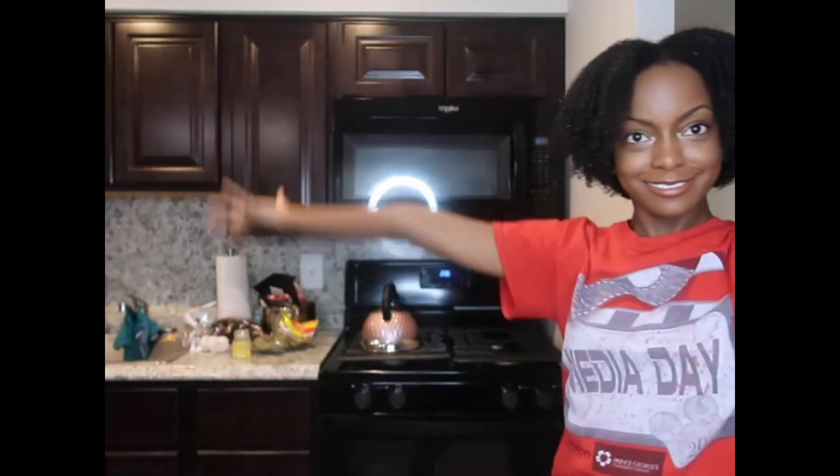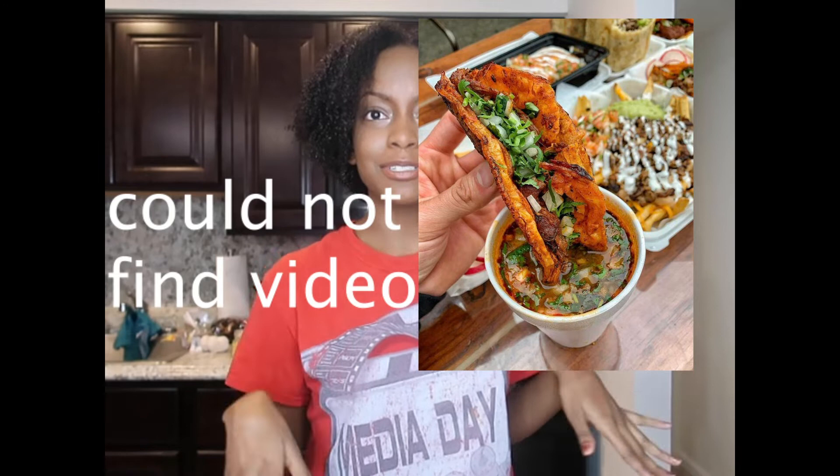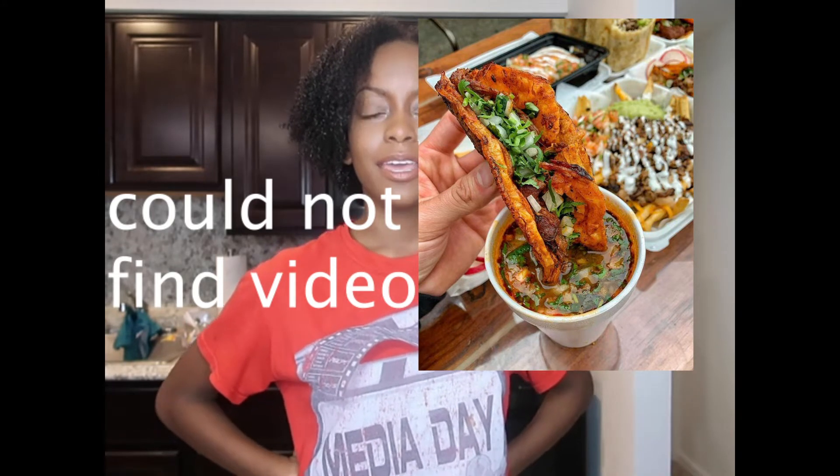Hey guys, welcome to my kitchen! About a week ago I was looking at Instagram or Twitter, and I saw these beer tacos and was like, wow, they look so good. Actually, I saw a YouTube video where a girl was making TikToks and I was like, wow, I want to make that — but with beer tacos.